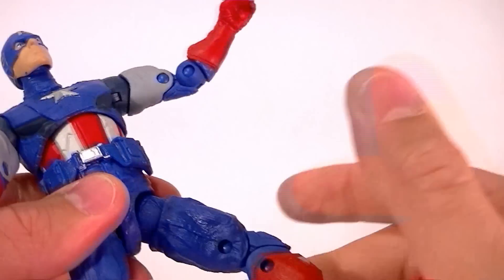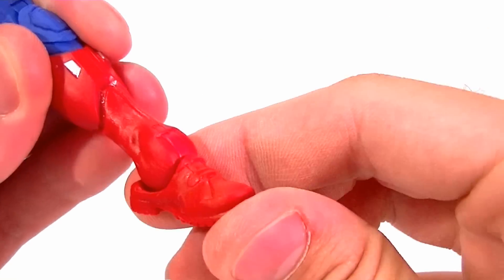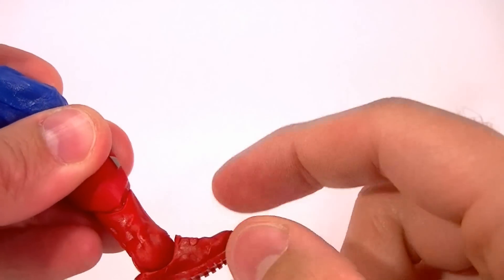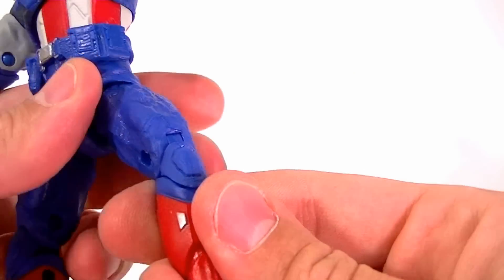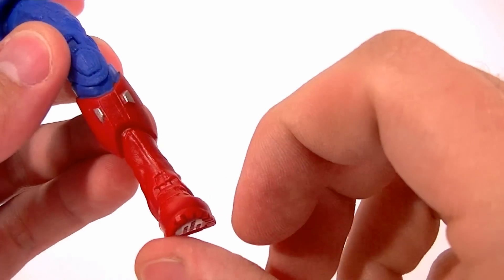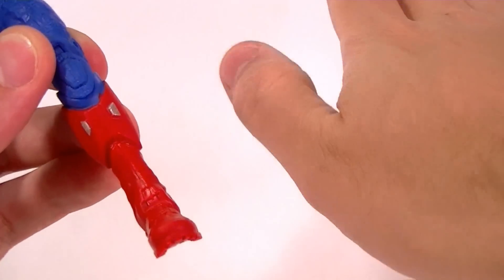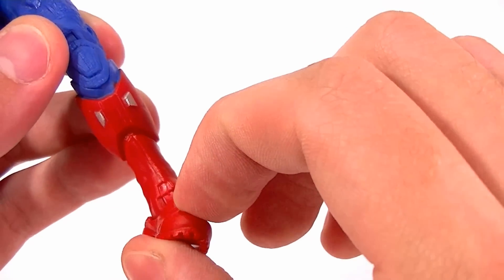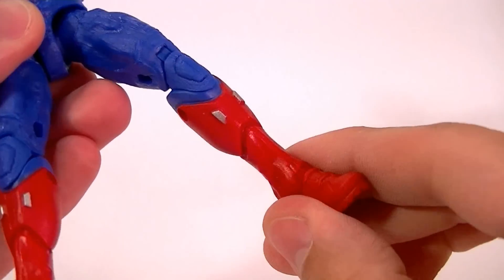The thigh swivel is built in, double jointed knees. The foot is the same as the new Marvel Legends design — there's a disc hinge in there, and then the peg goes forward in the foot so it can rotate. I still don't particularly care for it. It's better than no ankle rocker at all, but it puts the foot at a weird angle. You can't just turn his foot — you have to turn it and then it also moves it at an angle. So it's kind of not very natural.